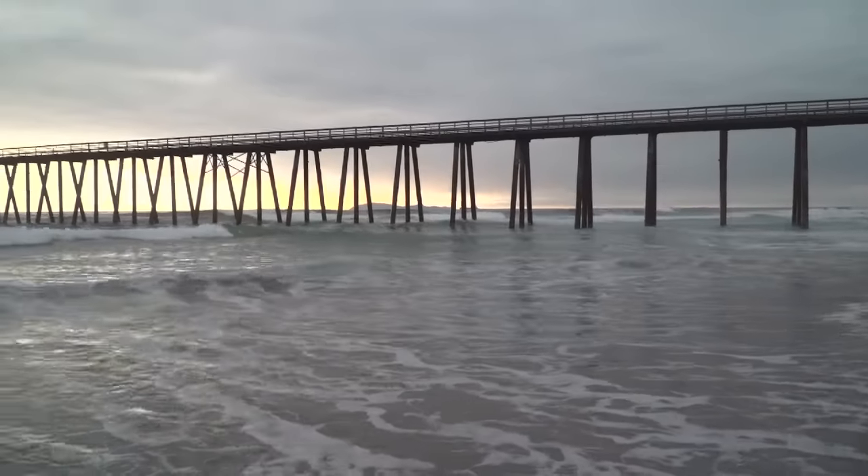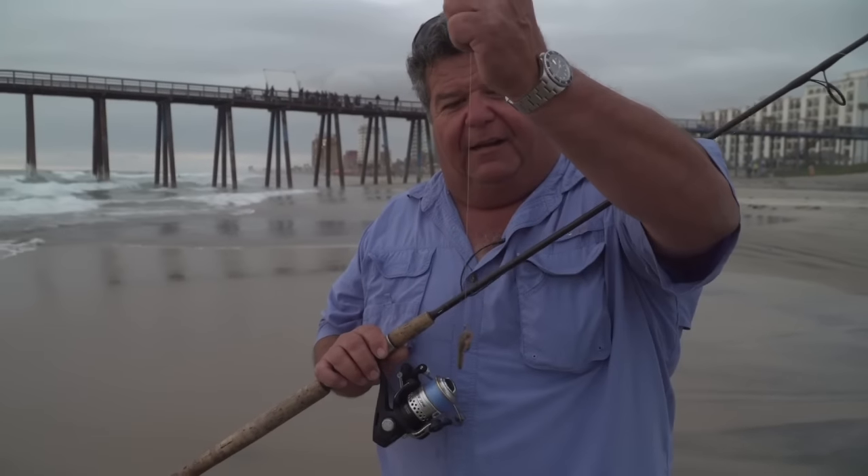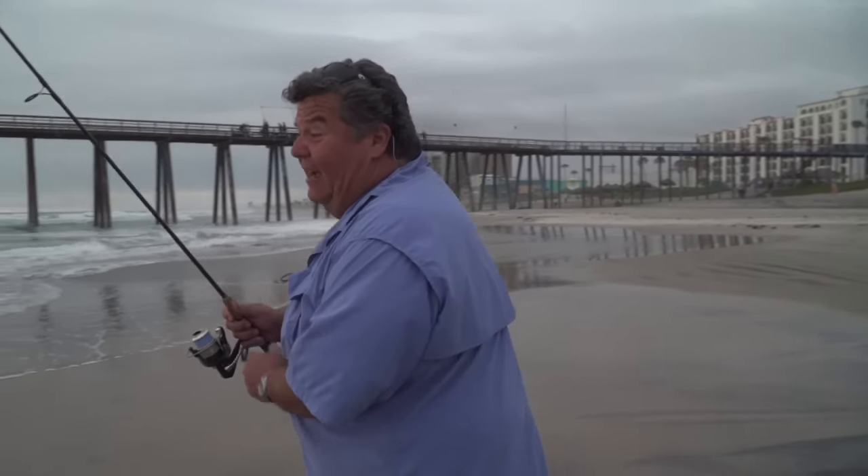Here's an outfit I'm using for surf fishing — a little reel, this one's by Lew's. I have a Carolina rig with a size 6 Mustad hook and a sliding sinker. Just going to cast it out here.